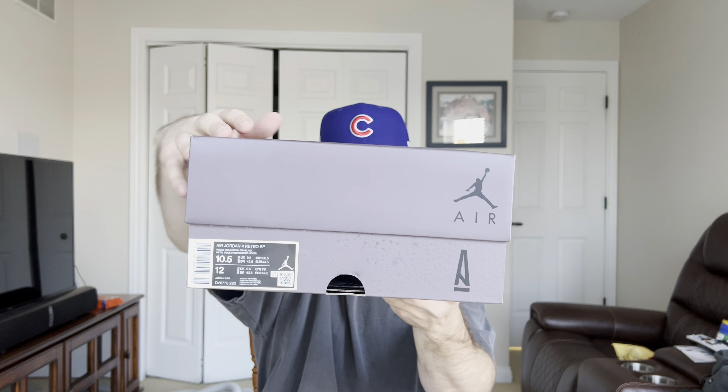What's going on YouTube? It is your boy Wingstop Hoppy back to another video. In today's video we will be checking out the latest collab between A-Ma-Maniére and Jordan Brand — the Air Jordan 4 in this beautiful Violet Ore colorway, as you can see in my hand right here. I was actually able to grab these when they released last Thursday or Friday — can't remember the exact date — on A-Ma-Maniére's website.